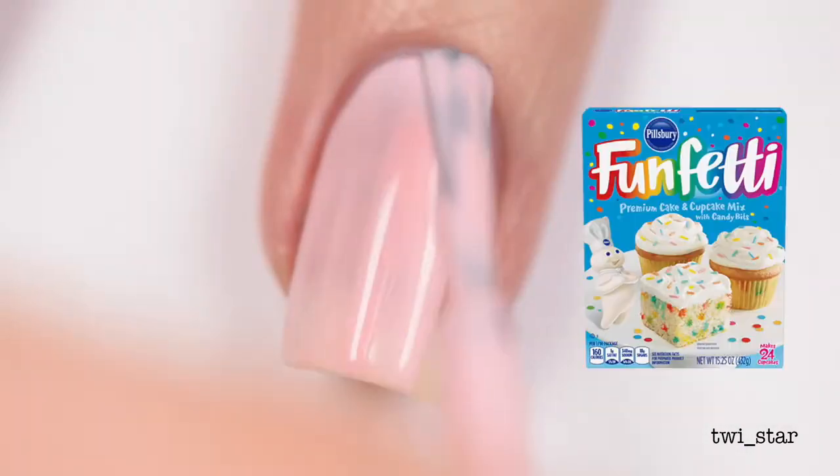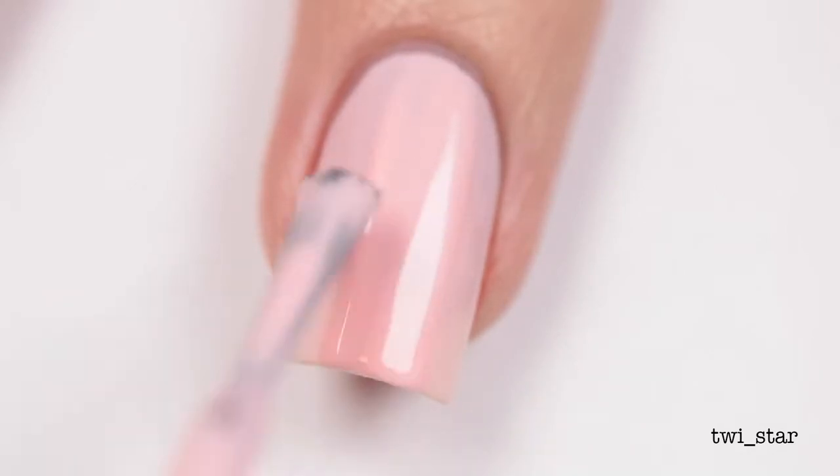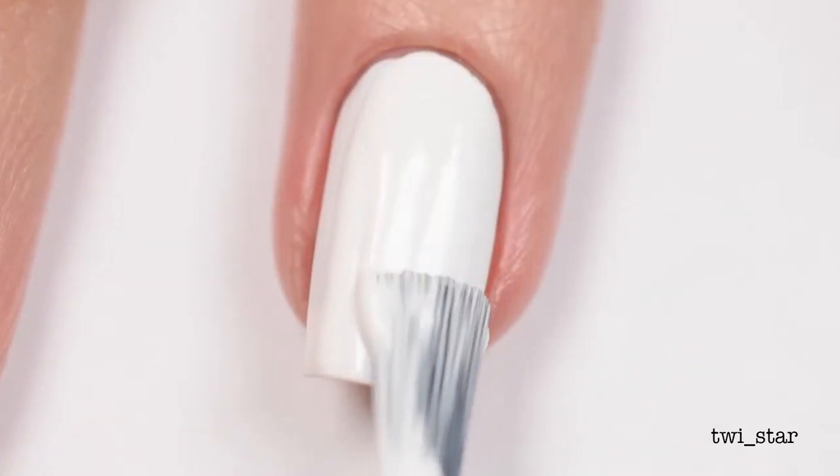For the other two nails I used China Glaze Fresh Princess, because I thought this looked like pink frosting. I went with the whole funfetti Nail Fetti birthday cake theme — and I don't know about you, but when something is covered in pink frosting it's immediately in my belly. Then I applied another coat of OPI Alpine Snow.